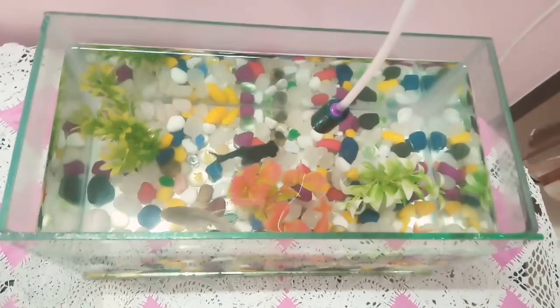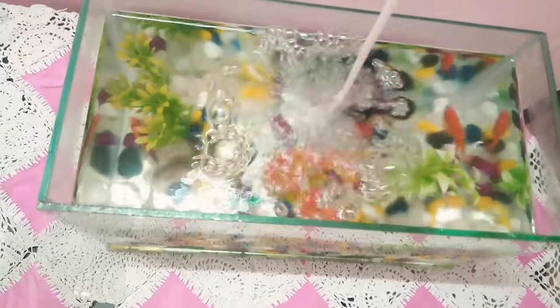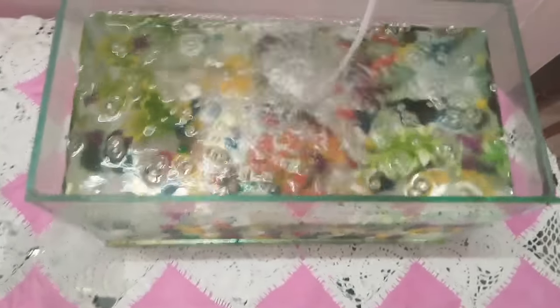From that green-colored one, see how the bubbles are coming out. The fishes will play with the bubbles also — it's very funny to see.